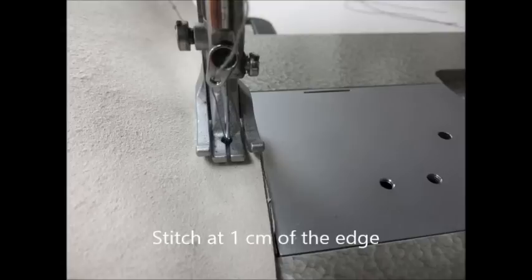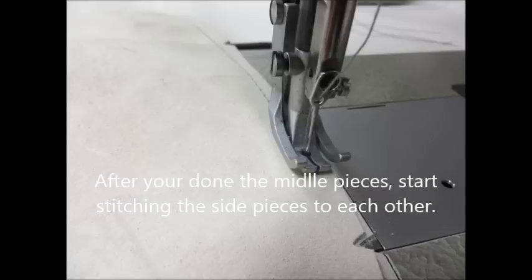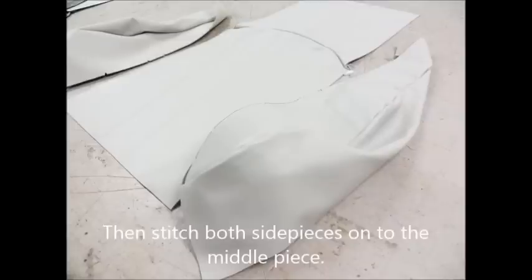Do not stitch the tubes when the complete cover is finished — it's difficult to reach on your machine. Stitch at one centimeter from the edge. After you've done the middle pieces, start stitching the side pieces to each other. Make sure your markings meet each other. Now stitch both side pieces onto the middle piece.